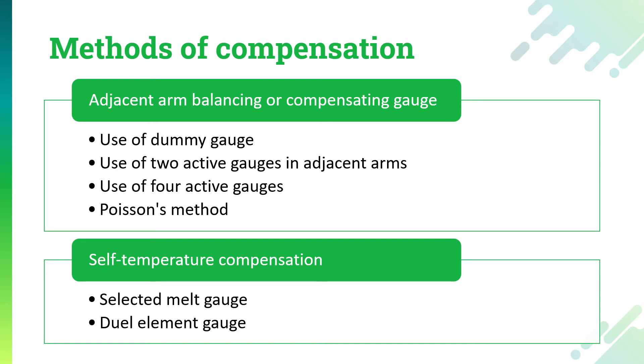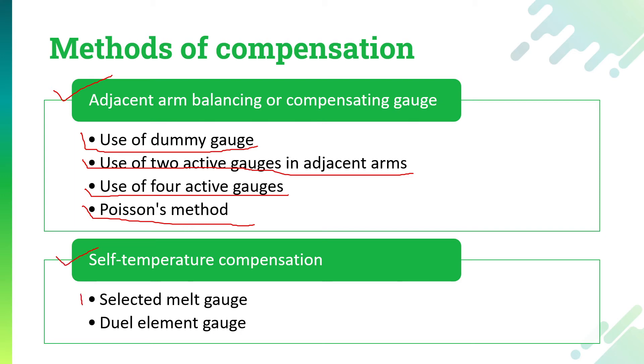The first method — the compensation method — is used extensively in both metallic and semiconductor gauges, but the second evaluation method is normally used for semiconductor gauges only. In the compensation method we have two categories. The first is adjacent arm balancing, or compensating gauges, in which we can use dummy gauges, two active gauges in adjacent arms, four active gauges, or the Poisson's method. The second category is self-compensation, where we can use selected melt gauges or a dual element gauge.